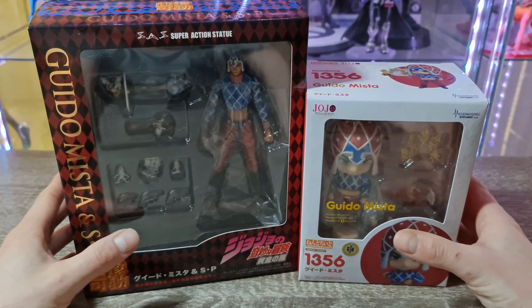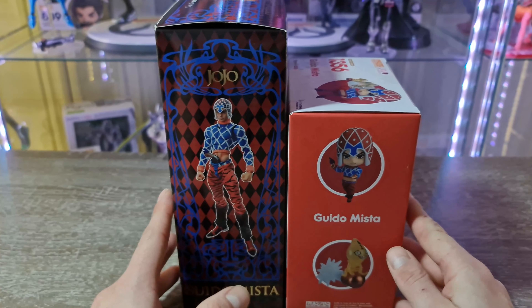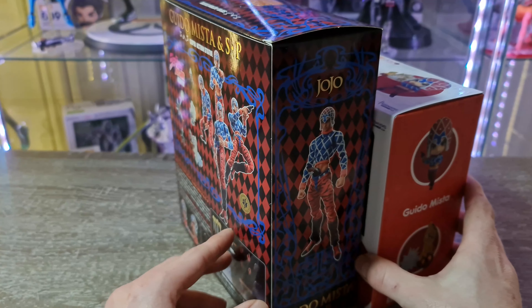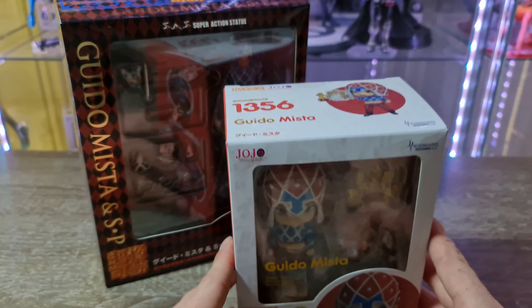Comme vous voyez, Amazon au Japon c'est toujours aussi rapide. C'est livré par DHL, du moins chez moi en Belgique. Je ne sais pas en France par qui c'est livré. Je vais vous unboxer les deux en même temps — ça peut être sympa de comparer.